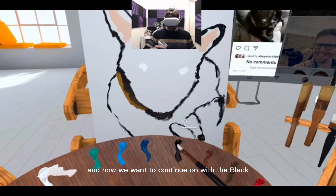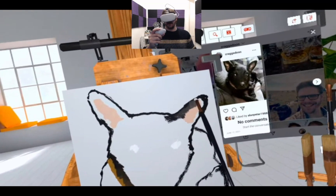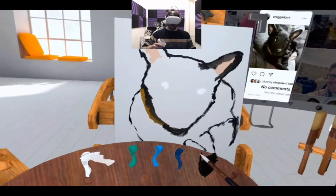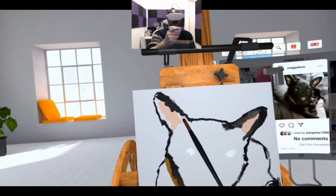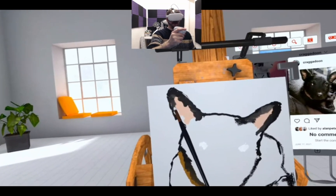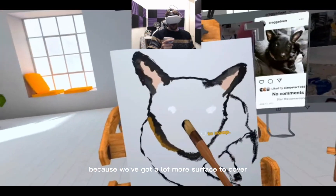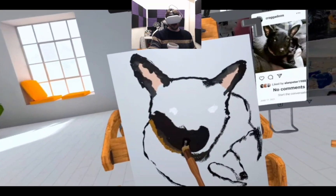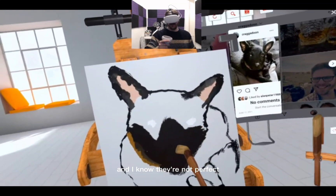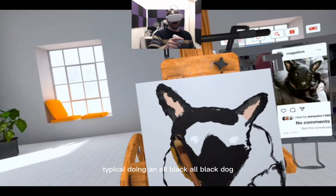Now we want to continue on with the black. We'll do some highlights and some shading later on, but for now let's get the black on. Now I'm going to use a slightly bigger brush because we've got a lot more area to cover. I don't want to cover those eyes — I know they're not perfect, I was just getting the proportions ready. It's difficult doing an all-black dog.